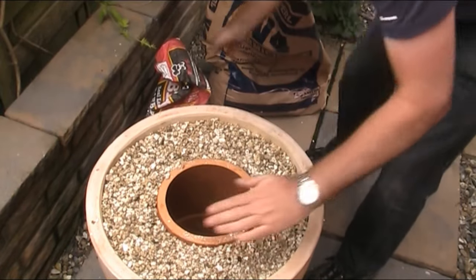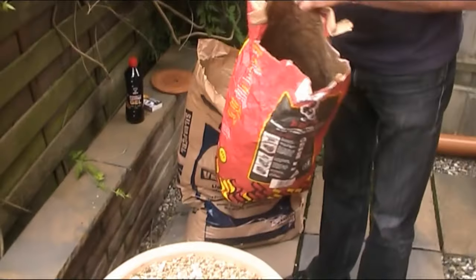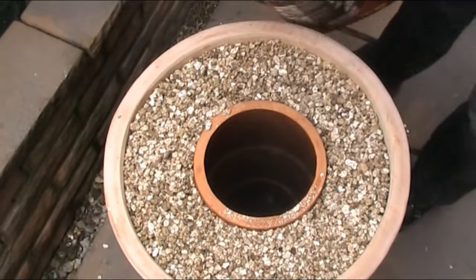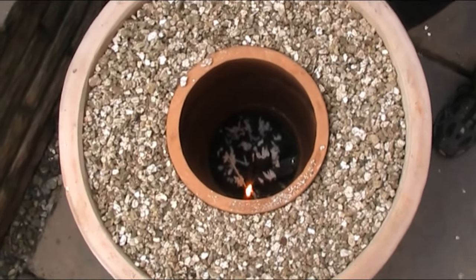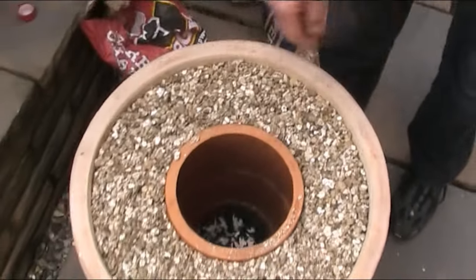Right, what we need to do is put some coals in to light it. We'll leave that to catch light, turn it off, and come back in a minute to see what the temperature is like.